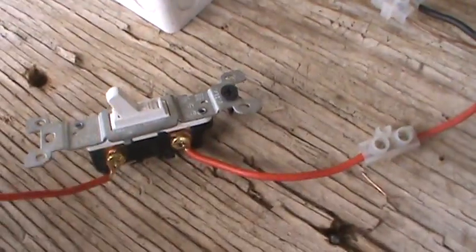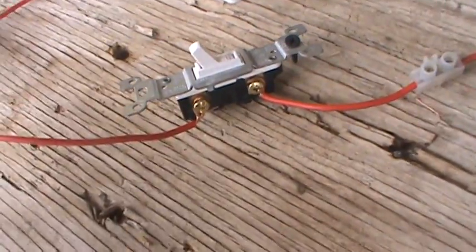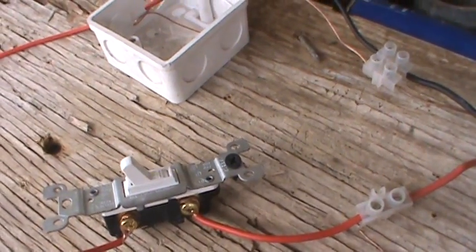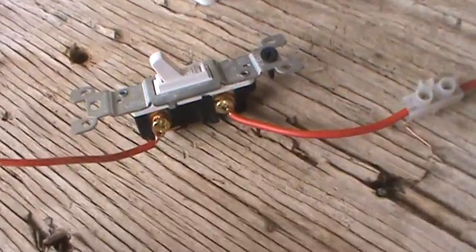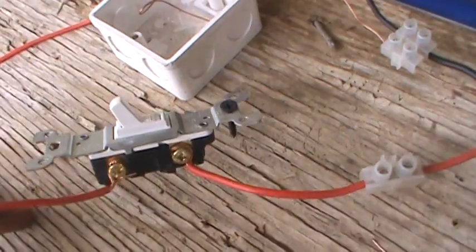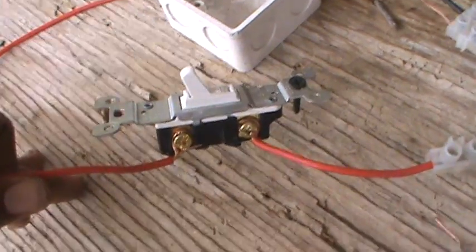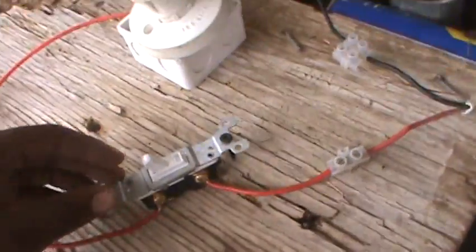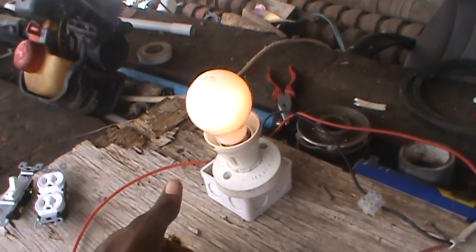You connect your source wire to the top of your switch, or even the bottom — it doesn't matter for these switches — and you bring it out and it goes up to the light. The reason for this is so you can break the connection between off and on. The switch opens and closes like a pivot, that's what it's really for.